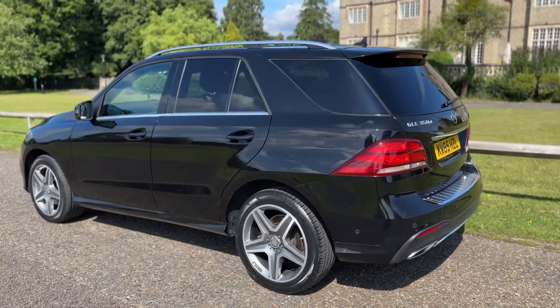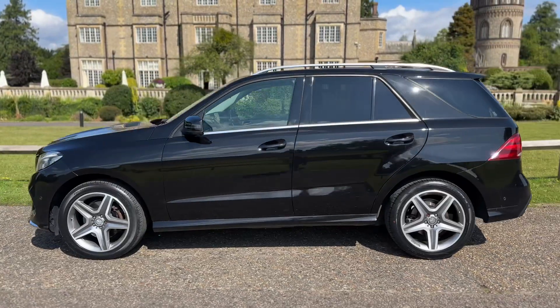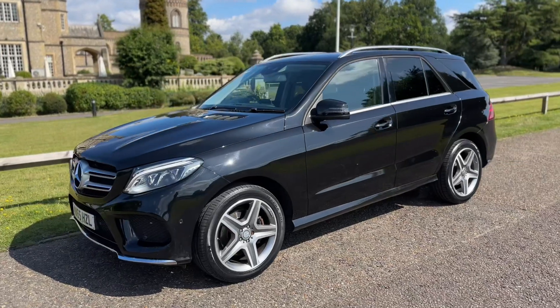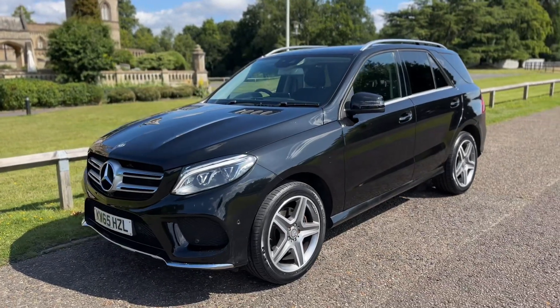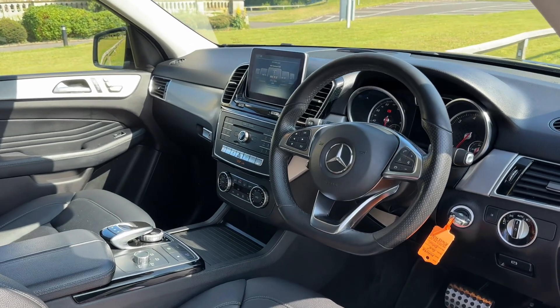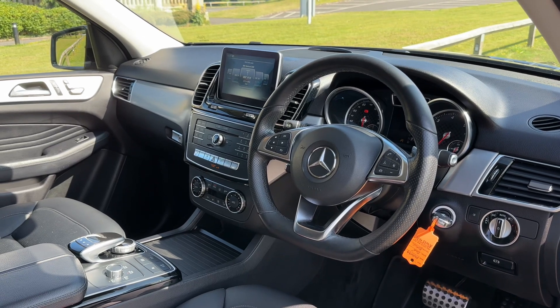We're just going to work our way back to the front of the car before we hop in and run through those controls. Now that we've done a full circle of it, you can see the alloy wheels are all in fantastic condition, as is the bodywork the entire way around the vehicle. Just briefly before we climb in, it's well worth seeing the interior from this exterior point of view. There's plenty to run through on the dashboard so let's hop in and do that now.